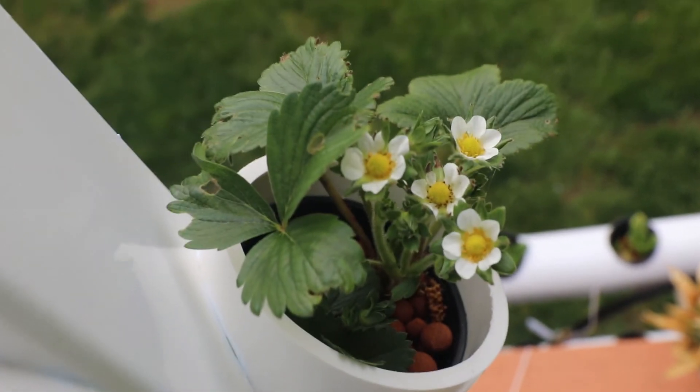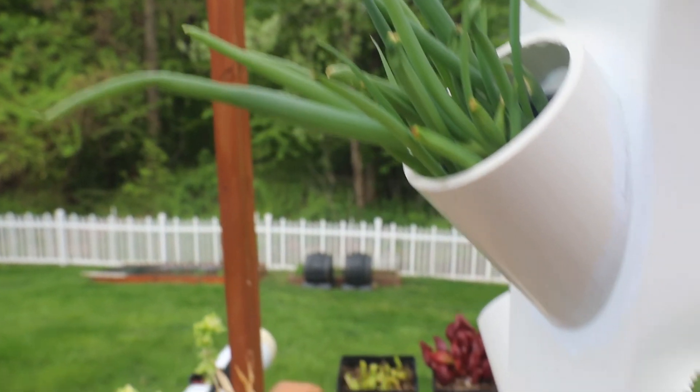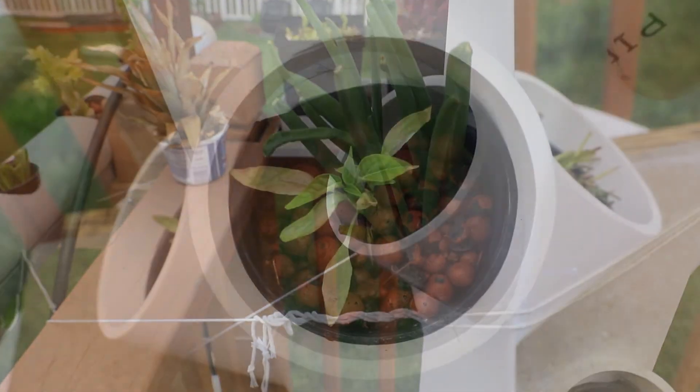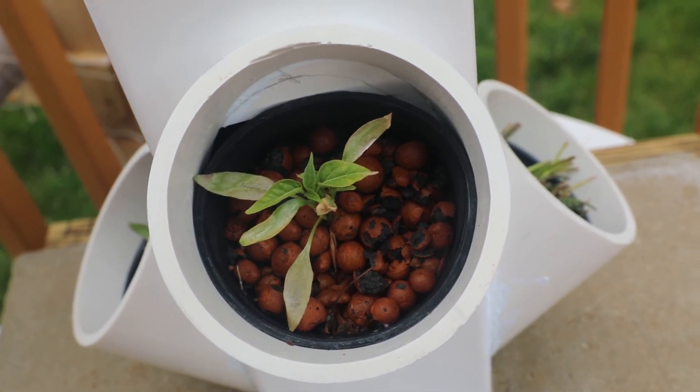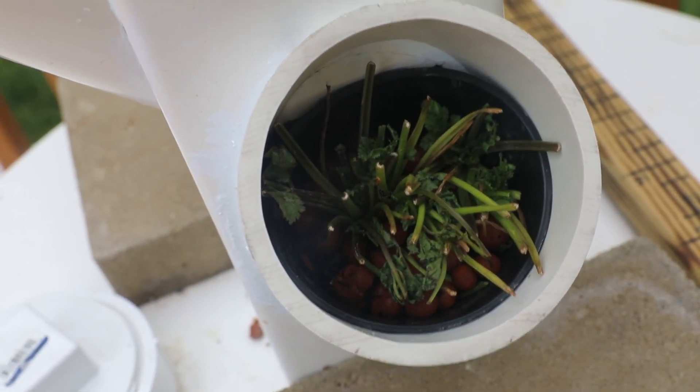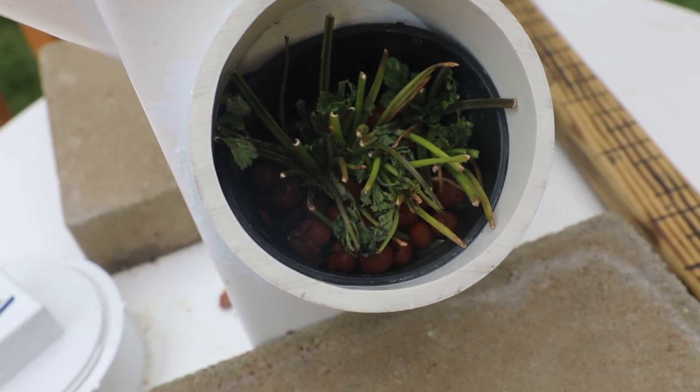The flowers are blooming on all the strawberry plants, so I'm pretty happy — they look absolutely healthy. The scallions are growing really fast. The hot pepper took a beating from the cold we had. The cilantro — I don't know, give or take, we'll see how it goes next week.